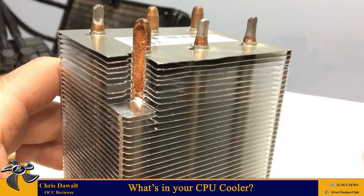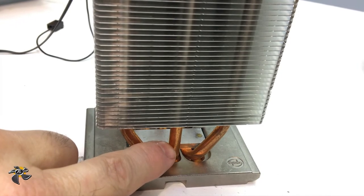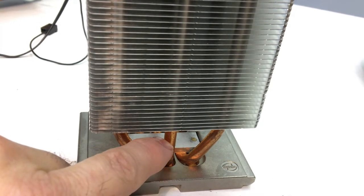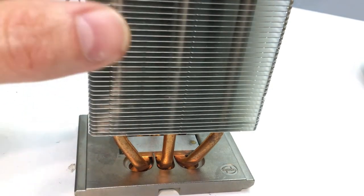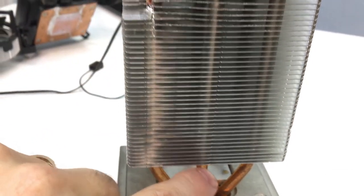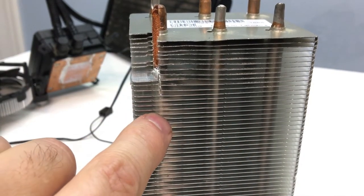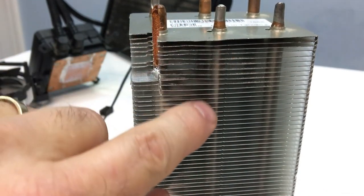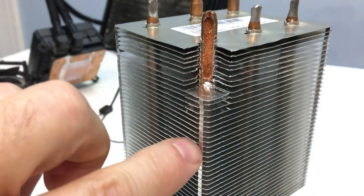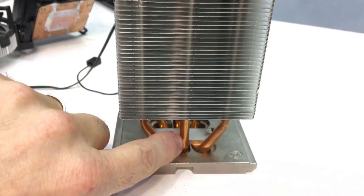Water's boiling point is lowered when you lower the pressure. So down at the base, the hot heat pipe transfers the heat to the liquid water. The liquid water then, through a phase change, flashes into a gas. That gas now carries the heat it took to change from a liquid to a gas. It moves from an area that's hot to an area that's cooler, up the fin stack, where it condenses as the heat is removed through the fins by the air traveling over them. The liquid condenses up in the heat pipe and soaks into the porous surface lining, where it slowly travels back down the heat pipe to the bottom.